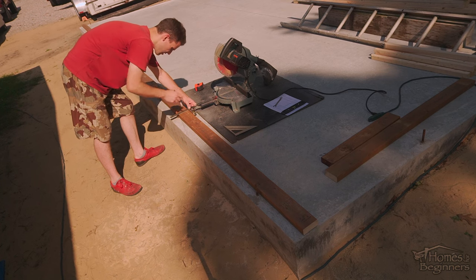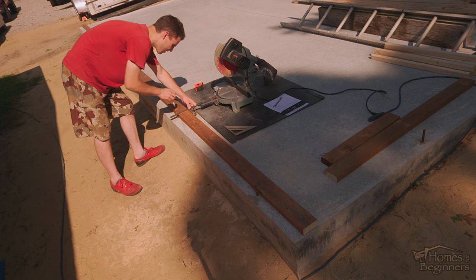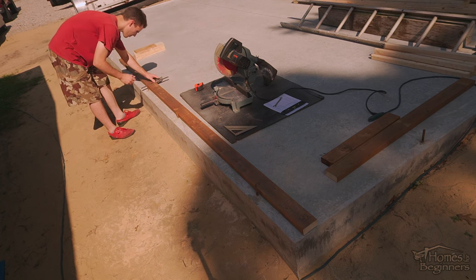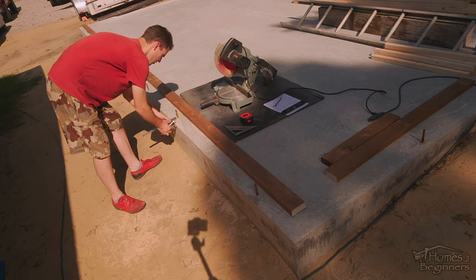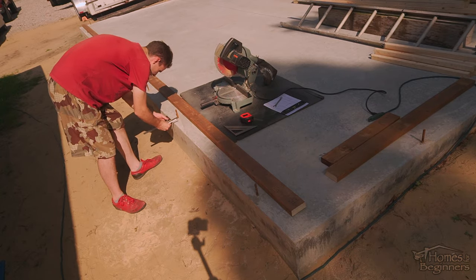Using a combination square, mark out each side of the anchor bolt — I find this is the most accurate way. When drilling a hole I'll know exactly where that hole is and if it's in the correct location. For the depth from the edge, again using the combination square, set the depth from the edge of the pad to the outside edge of the anchor bolt, then continue to mark them out on the sill plate.